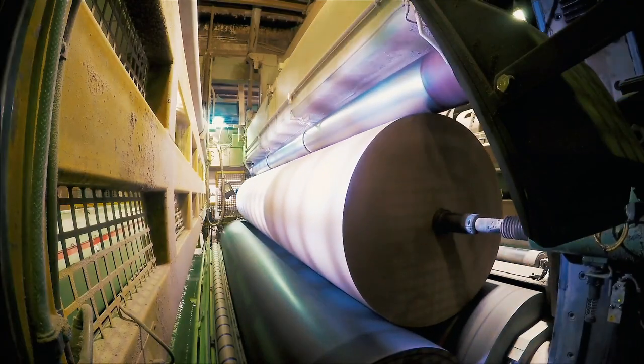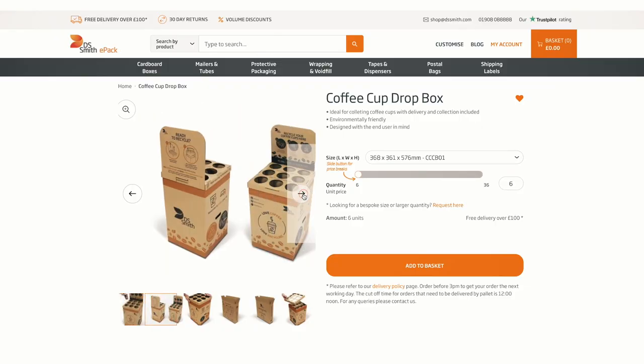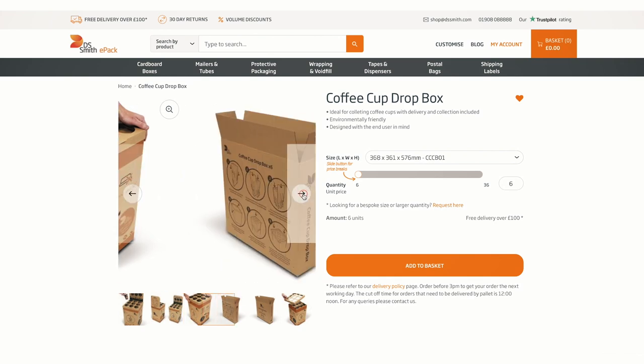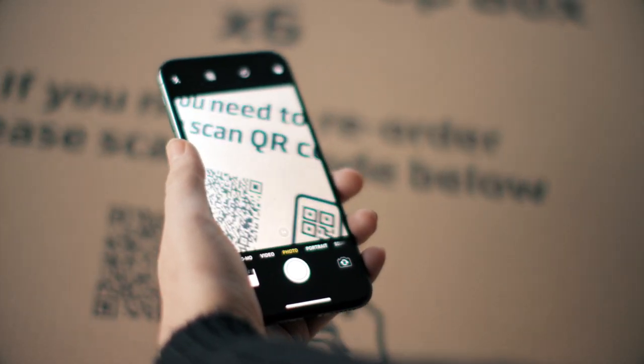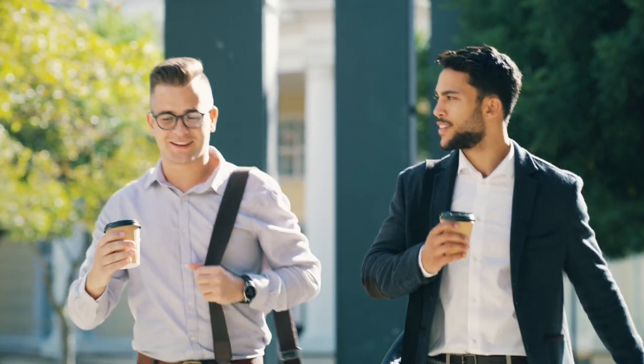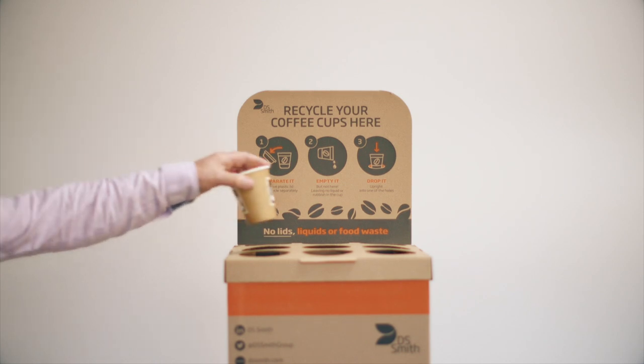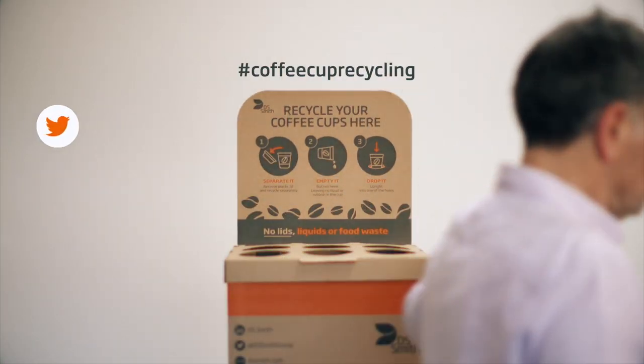Keeping resources in use for as long as possible, the cups are recycled into new packaging products contributing to the circular economy. When you're ready for more boxes, simply order off our ePAC website or by scanning the QR code on the box. Together we can redefine coffee cup recycling — join the conversation now by following us on social media. Hashtag coffee cup recycling.